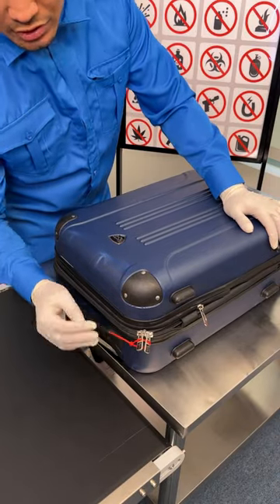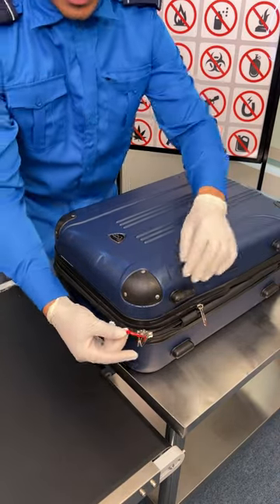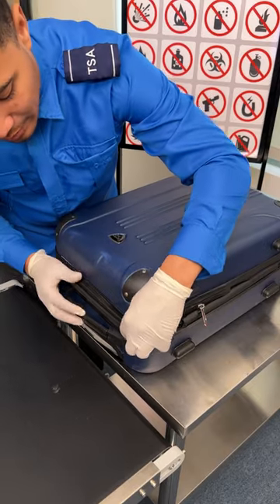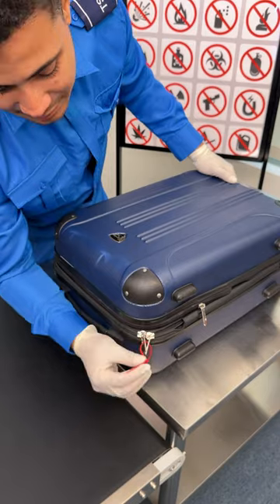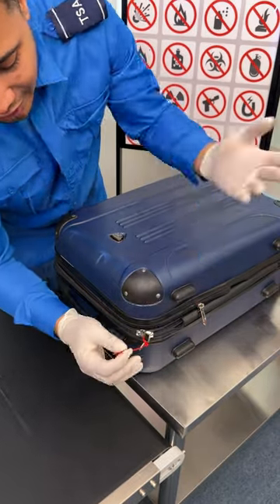Stop trying to use zip ties to secure your luggage. Using this very same zip tie, TSA has been taught how to breach a person's package — this is for security purposes only. Watch closely: I'm going to take that very zip tie you use to secure your luggage and tighten it all the way.